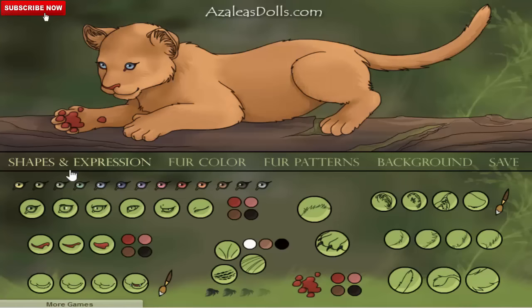The principle of this online game is that you can actually change the shape and expression, the full color, the pattern, and also the background. You can save it for review later.